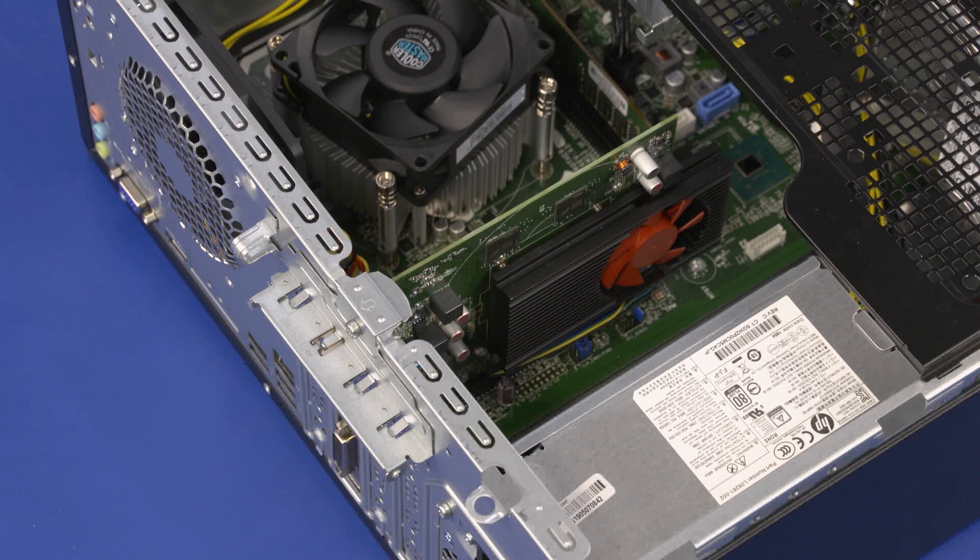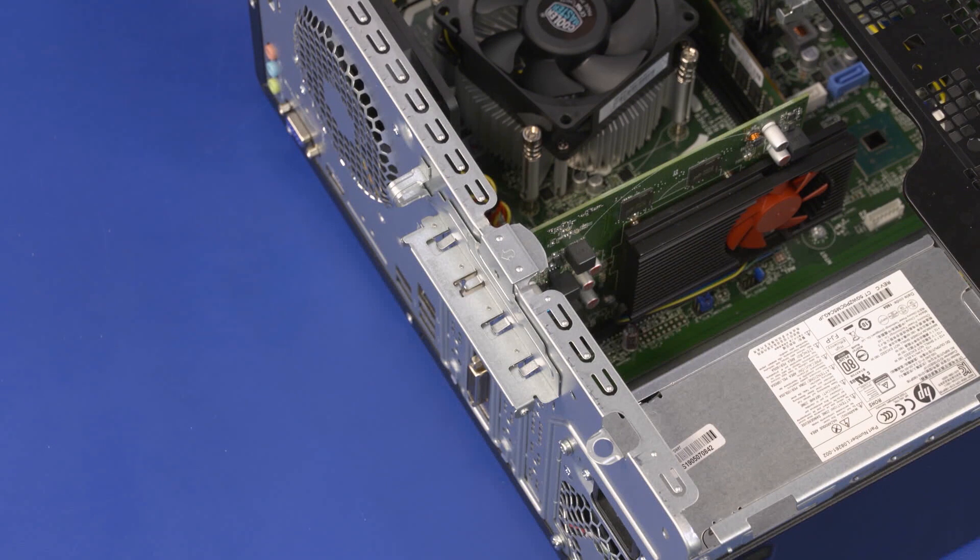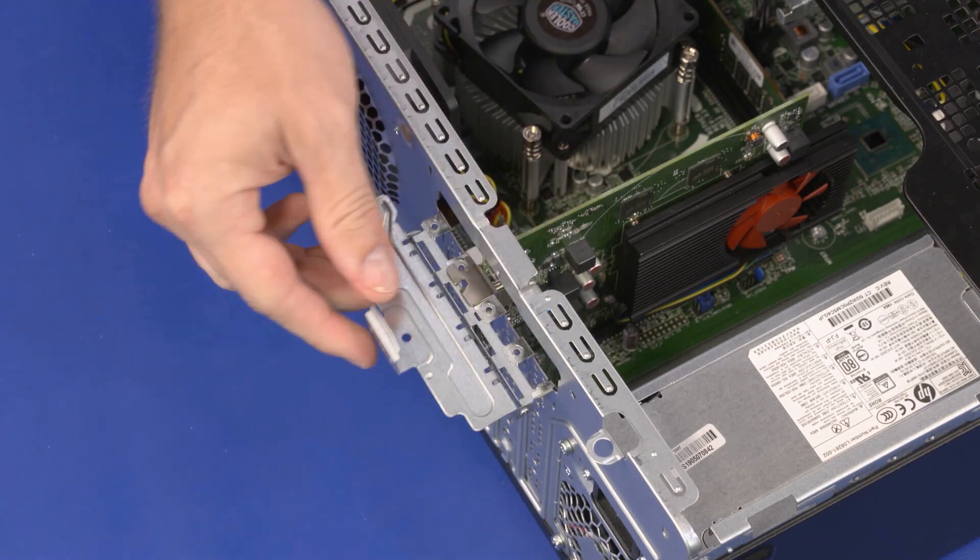Removal — Important! If necessary, disconnect any cables from the expansion card. Remove the 10 mm T15 Torx-head screw that secures the expansion card retention bracket to the chassis. Rotate the expansion card retention bracket until it is fully open.